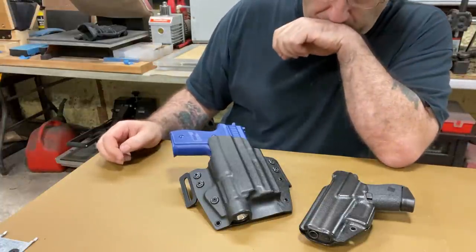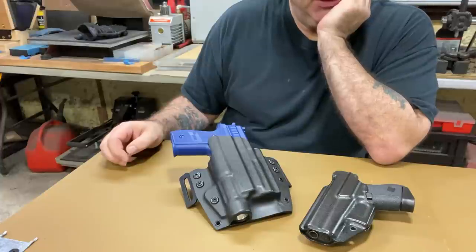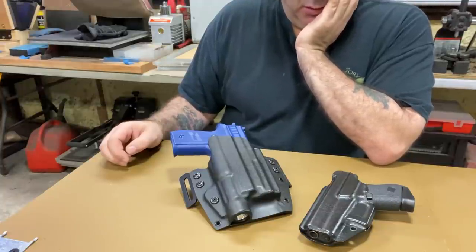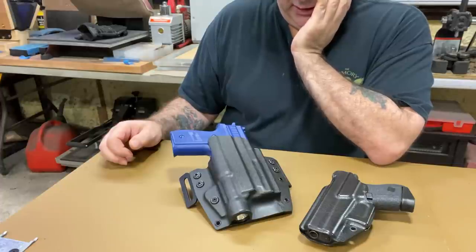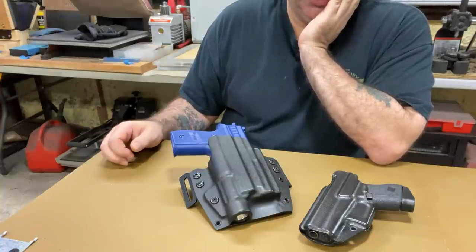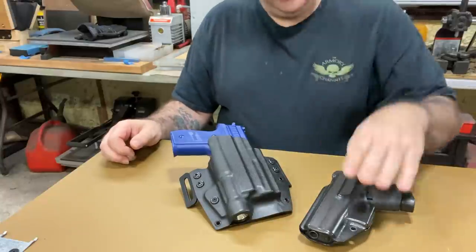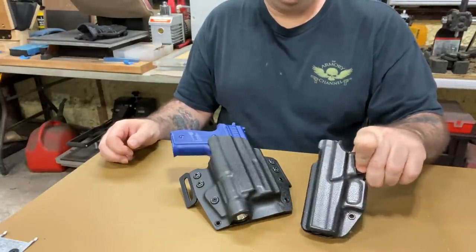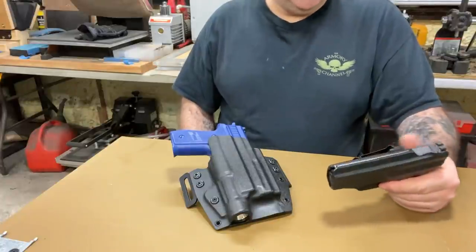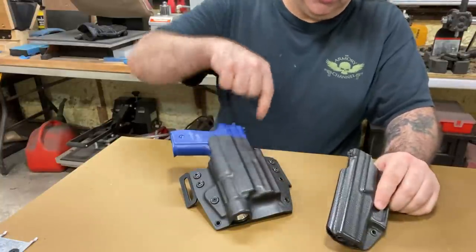I just wanted to show you this P229 I just made for a guy. This is a P229 with a Streamlight TLR1 on it, and it was made with a blue gun. As time goes on, I'm starting to learn how to block these out better and better, so it almost looks like a ready mold holster — real straight clean lines, no warpage, no waves anywhere. I'm a real stickler about that. When I see a holster with waves in the side channel, to me it looks so amateur — I just won't send it out.